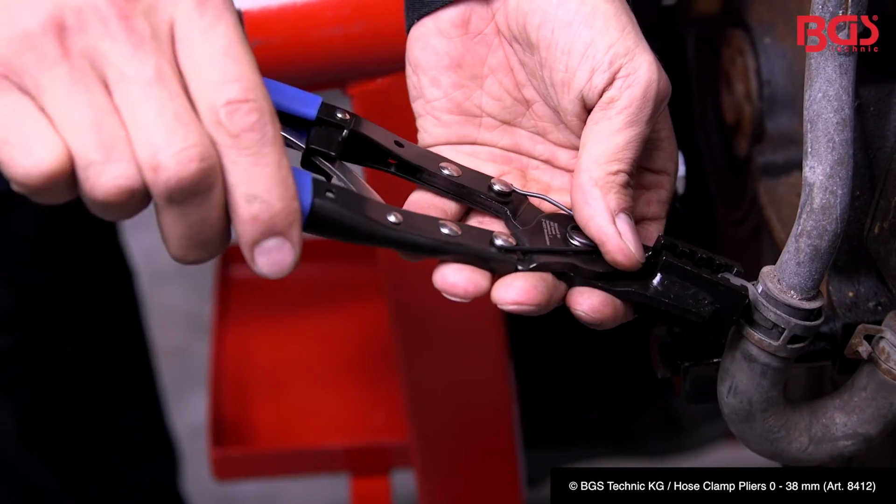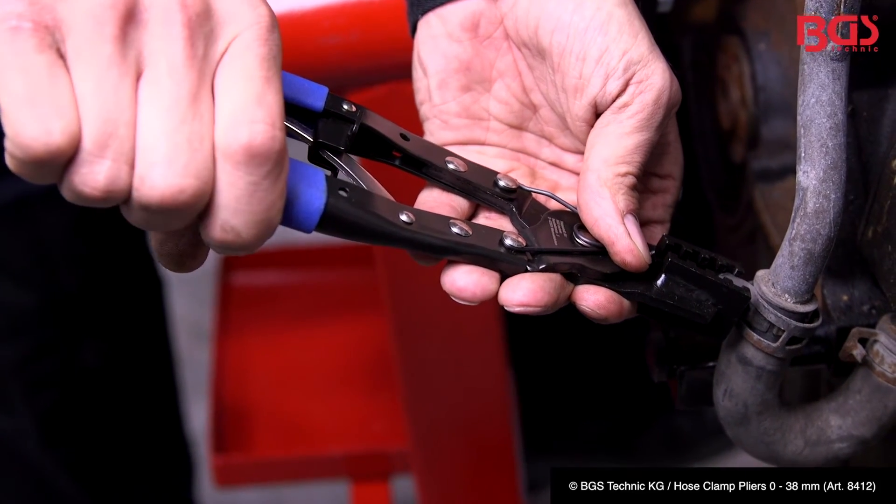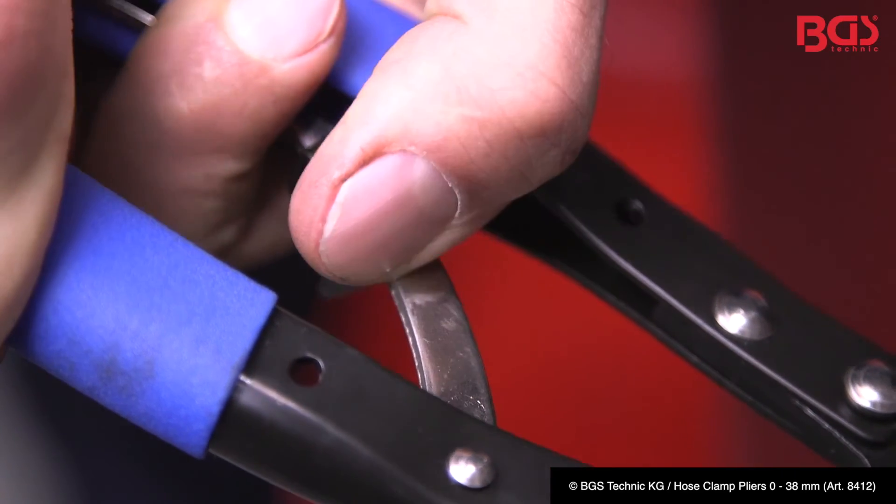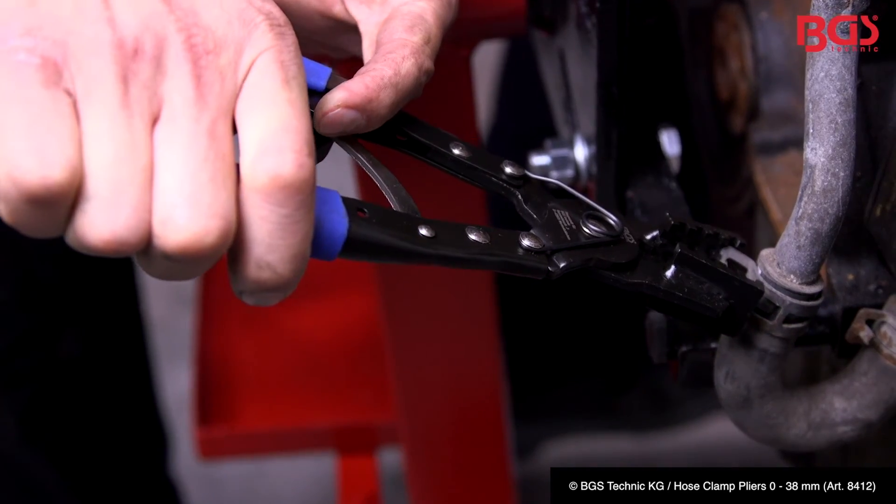To fix the clips again, we just need to move it back into its original position, open the ratchet, and slowly release the handles.